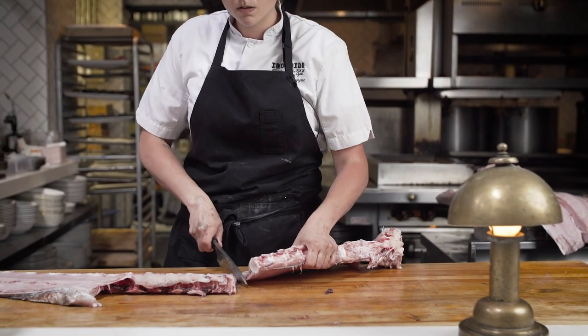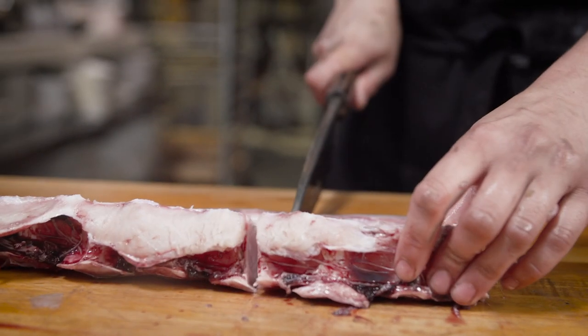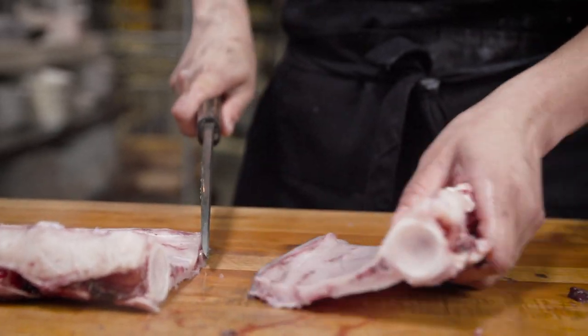So here we have the swordfish marrow. A lot of people will pop these open like so and you can just shoot them as is, you can mix them with some herbs or a finger lime. It's pretty much like the jello shot of the ocean.